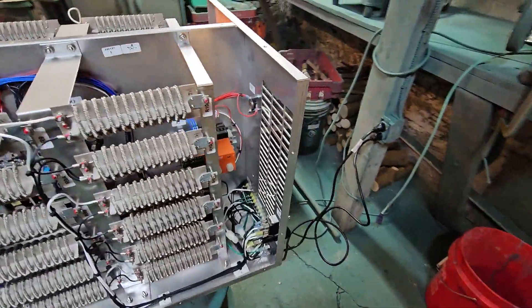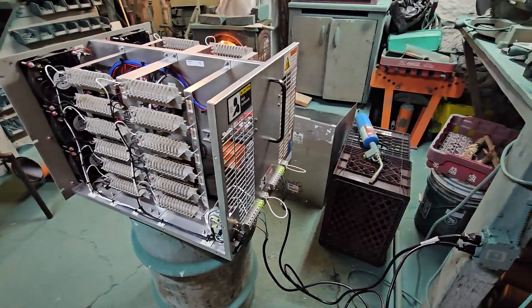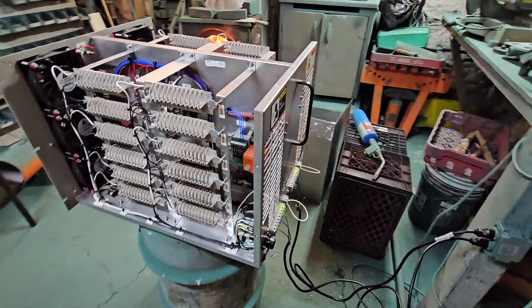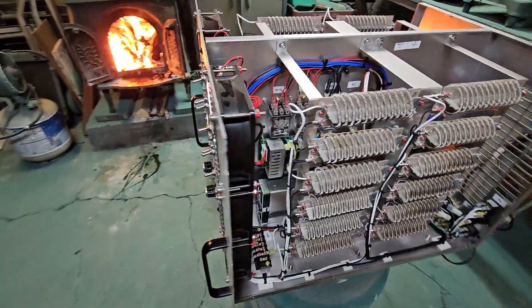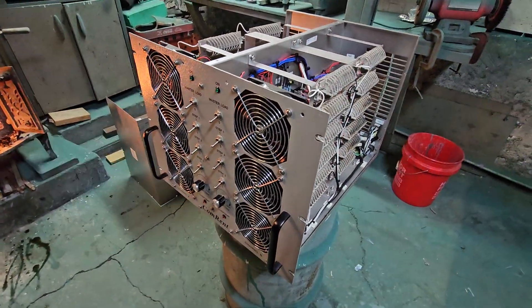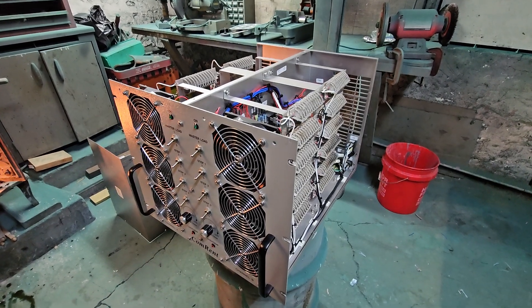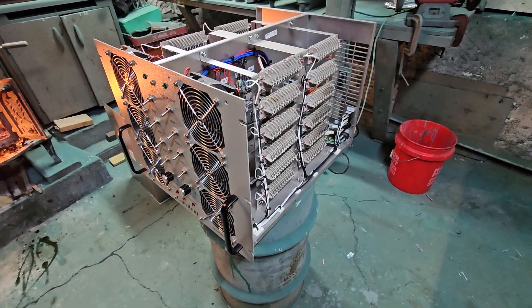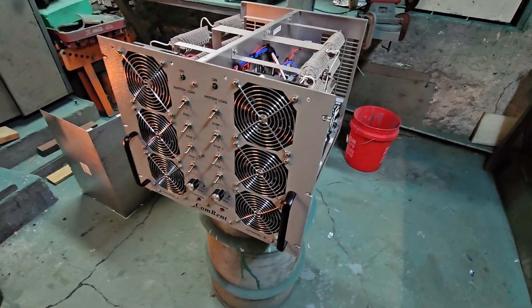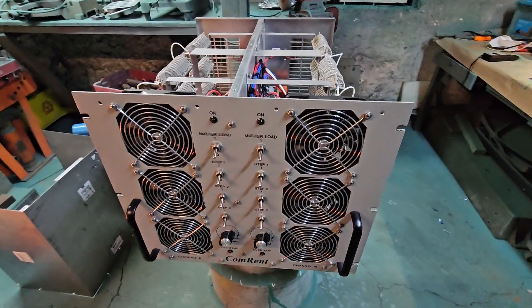Basically I'm testing it on my grid power right here at 120 volts. It's going to be changed obviously when I hook it up to the generators, because I want 240 volts. Anyway, I never had one of these things. It's going to simplify when I do my exercise on my generators — I won't have to hook up a million heaters and all those cords. I don't think too many people on the forum have one of these. I picked it up for 300 bucks.